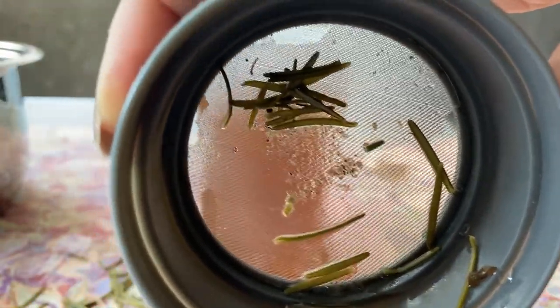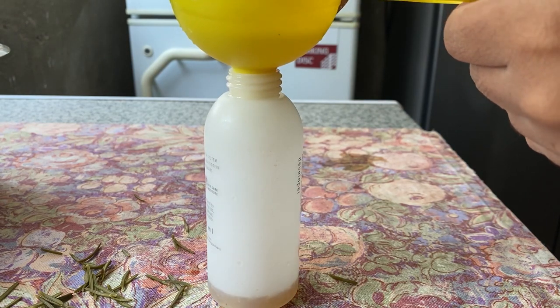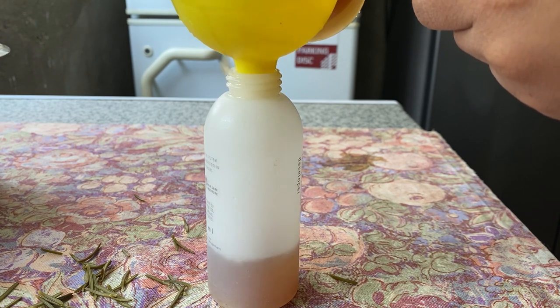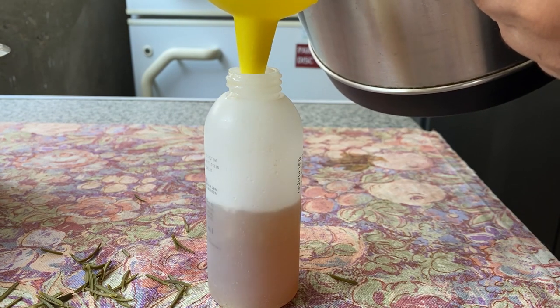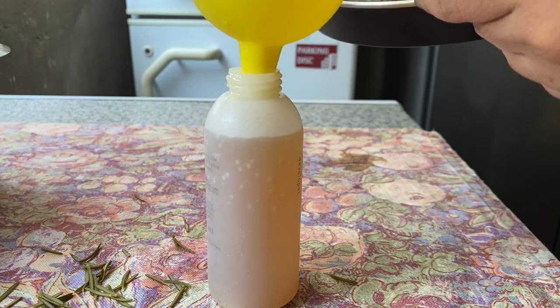What was in the strainer is just a little bit of dirt and a little bit of rosemary leaves — that's it. So now I'm putting it into my applicator bottle. You can put this into a spray bottle or any kind of bottle, or you can just put it in a jug and dump it over your head, but I find that using an applicator bottle is actually the best way. I filled it up halfway and then filled the rest with plain water because it was very potent.